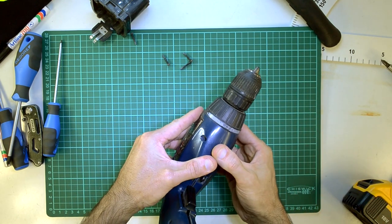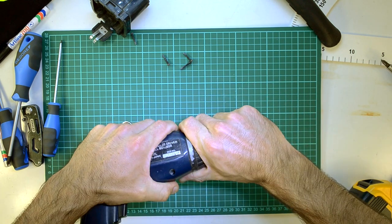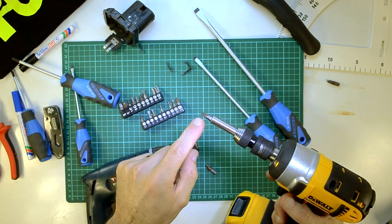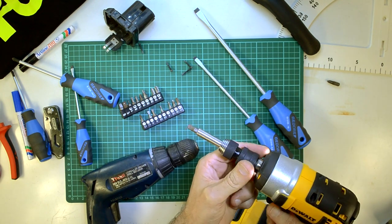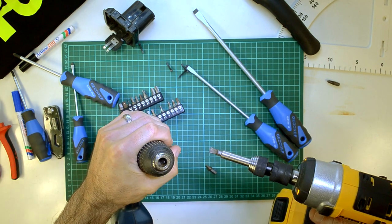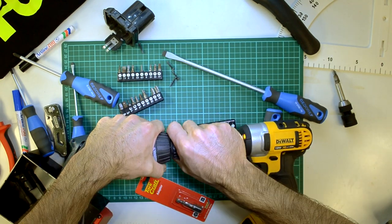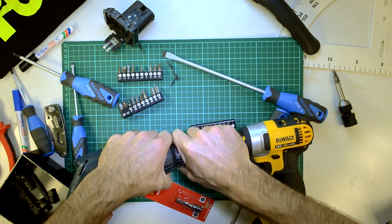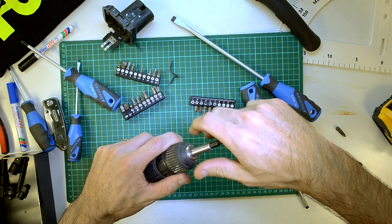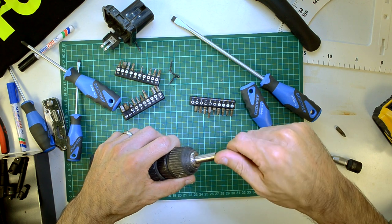Do we have to take the chuck off first? I think we have to take the chuck off. We're going to try this - this is not an impact bit, so it's probably going to break, but we're going to try anyway. That doesn't sound too good. Some good news is that I got the fastener loose. It wasn't easy.